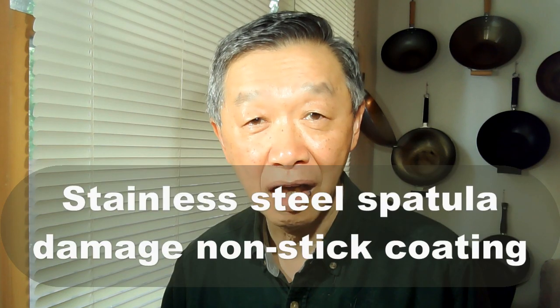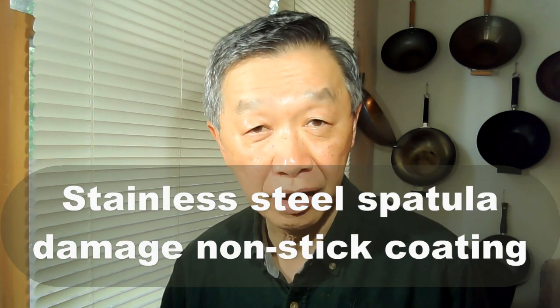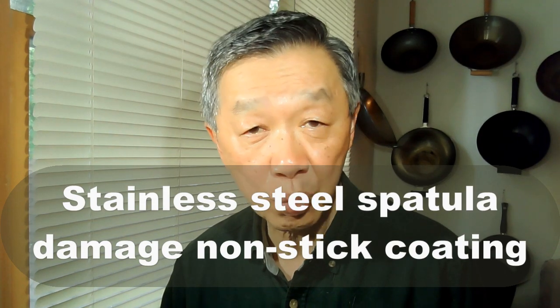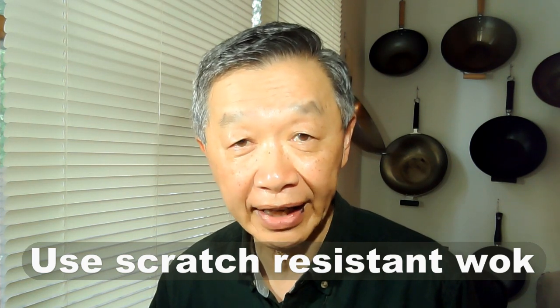Unfortunately, woks with non-stick coating cannot use the stainless steel spatula because the non-stick coating could not stand up to the constant stirring without being scratched, and it is not able to sustain high heat. So in order to use the stainless steel spatula you need a wok with a surface that cannot be scratched and can be re-seasoned over and over again.